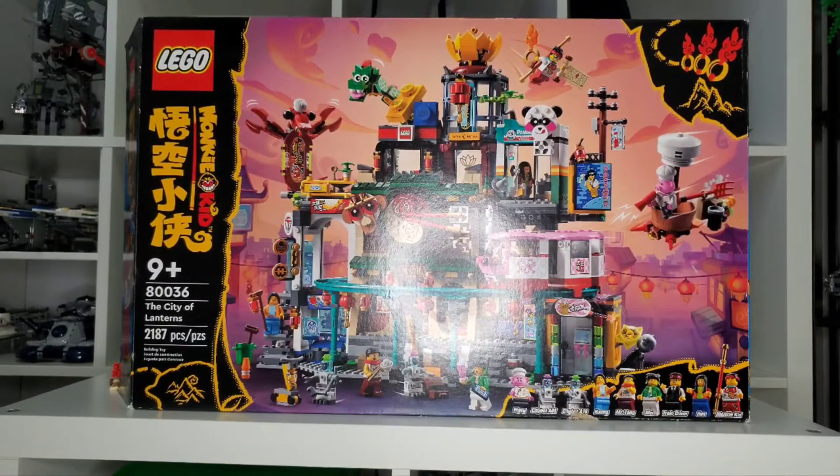Hello everyone, today we've got a very special, or at least interesting review, as we are going to be reviewing a Monkey Kid set. This is going to be the first one reviewed on my channel, and also the first one I've ever purchased. This does have 2,187 pieces, which is a great building experience for $150. This is set 80036, rated for ages 9 and up. Let's get into the minifigures.